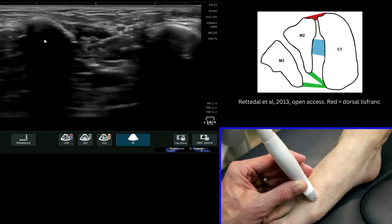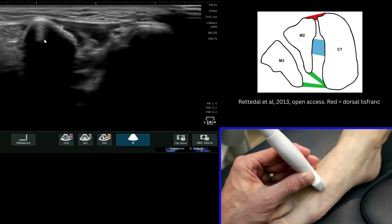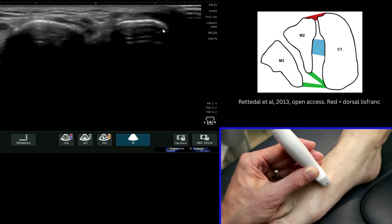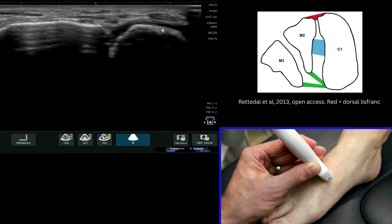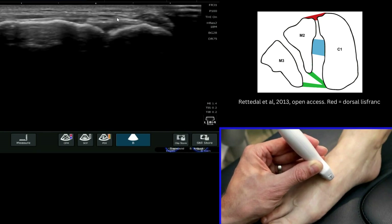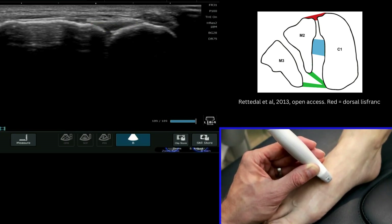As you bring your probe up more proximally you will see those two bones will start to come together. On the right of the image you will start to lose the appearance of the first metatarsal, which then becomes the medial cuneiform. At that point we know we still have the second metatarsal here, and you will end up with a small hypoechoic triangular structure in between these two bones. And those are the dorsal fibres of the Lisfranc ligament.